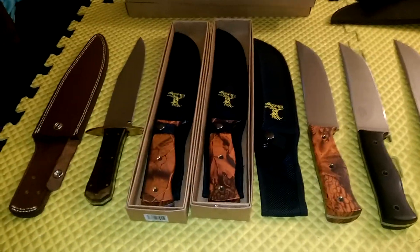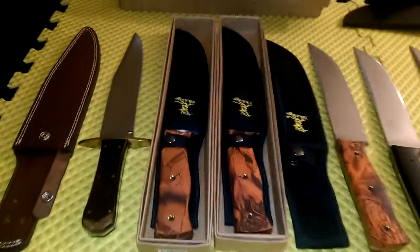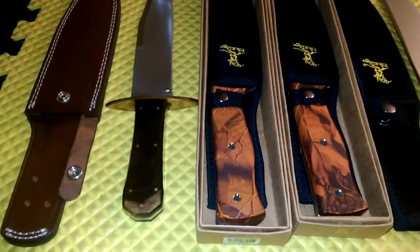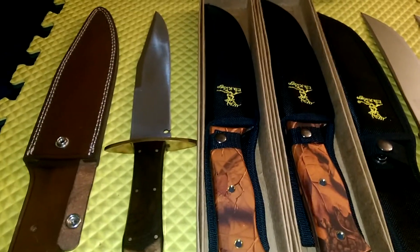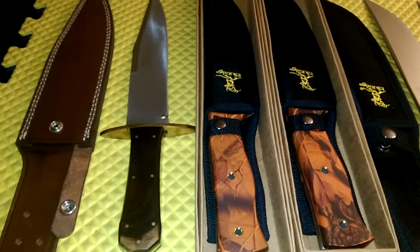Alright, I've got a display of knives I want to show here. Some of my favorites again — all of them are pretty much my favorites. There are very few knives I have that I really don't like.